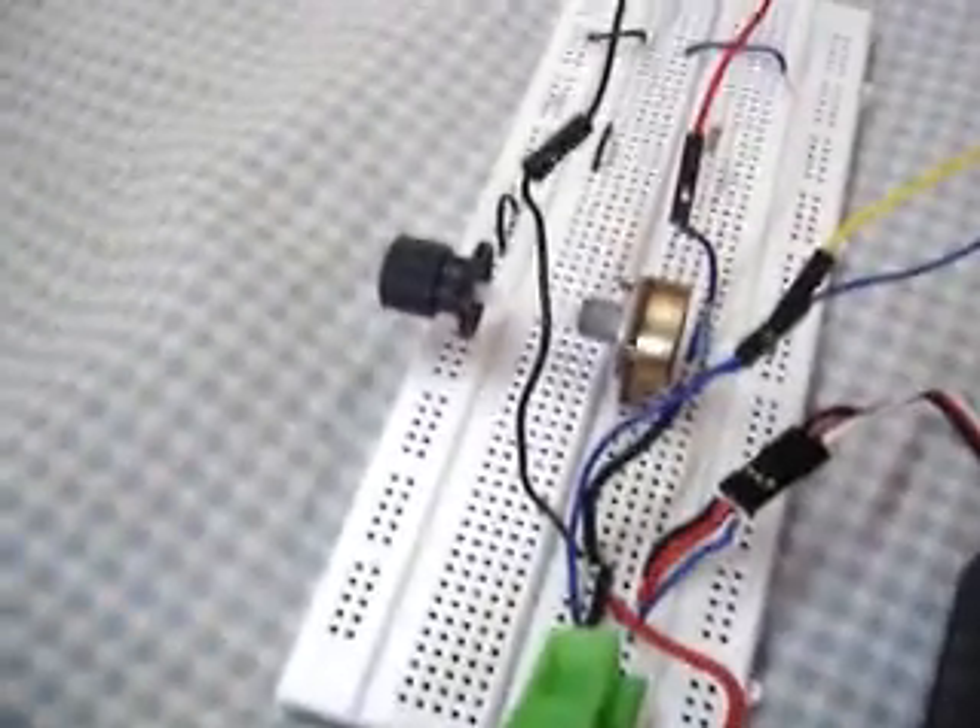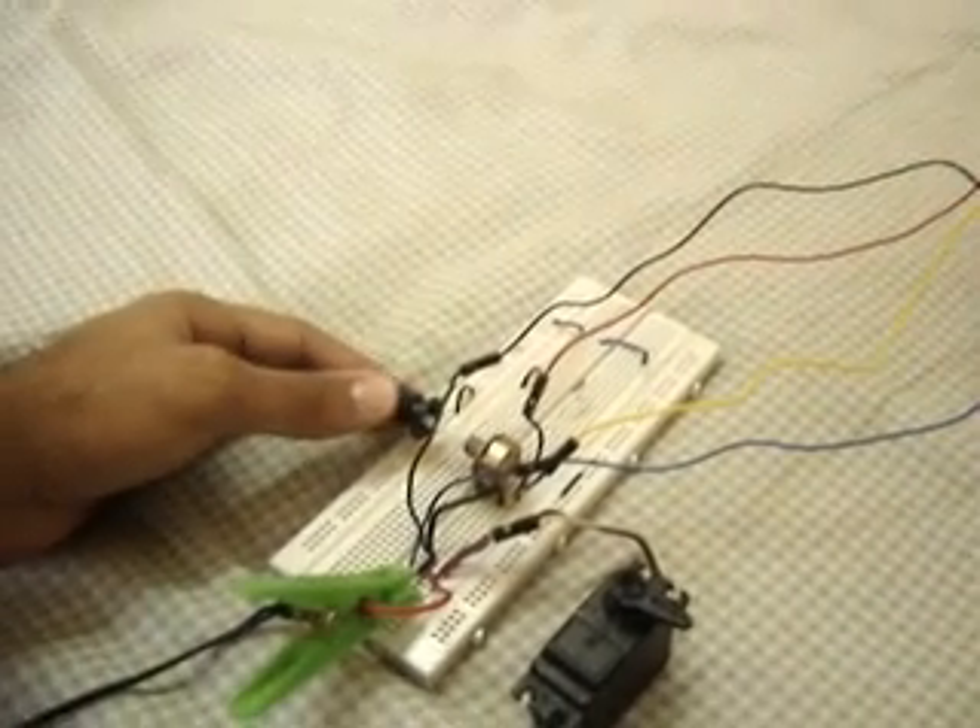I've also connected this potentiometer to the chip's ADC, so I can use my program to read its value. You can see that the progress bar is moving as I turn the knob over here. Right now it reads about 2.1 volts.